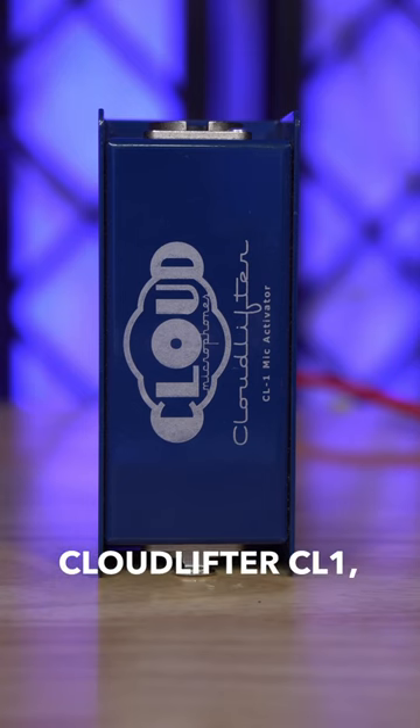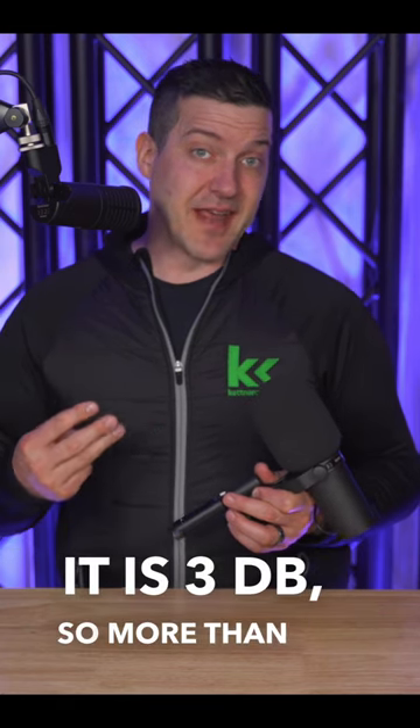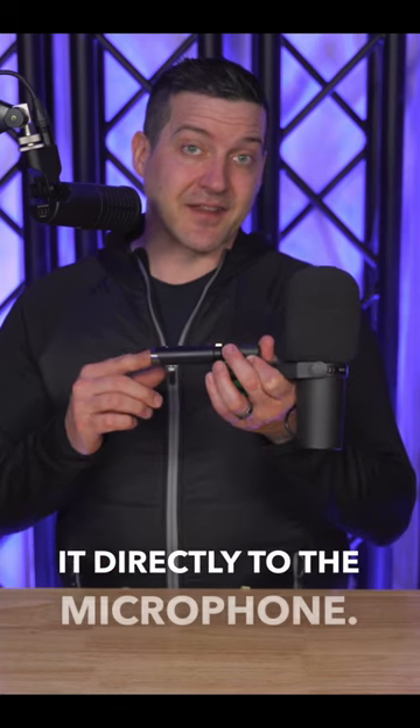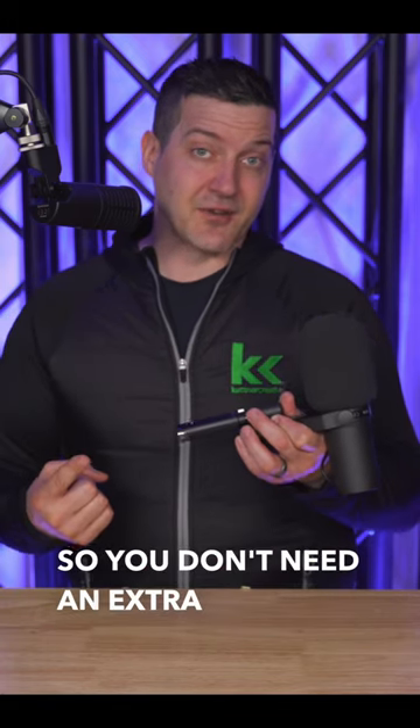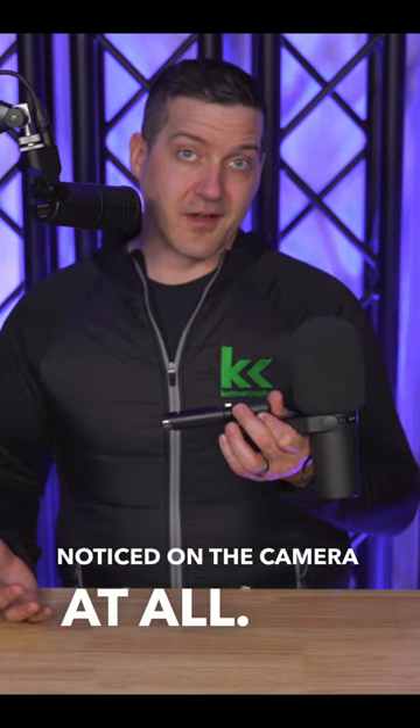Compared to the Cloudlifter CL1, it's less expensive, it has 3 dB more — so more than 10% more clean gain — and you can connect it directly to the microphone, so you don't need an extra XLR cable. And its slick black color is not even noticed on camera at all.